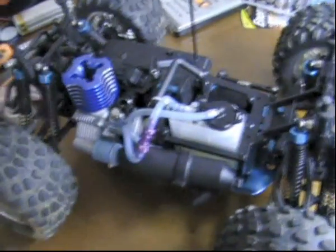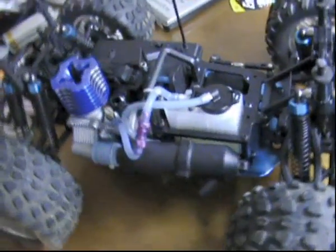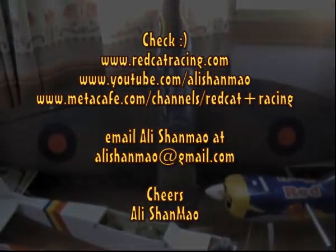Thank you very much for watching. I hope this helps, and stay tuned or tune in again for more videos later. Ali Shanmau, out.